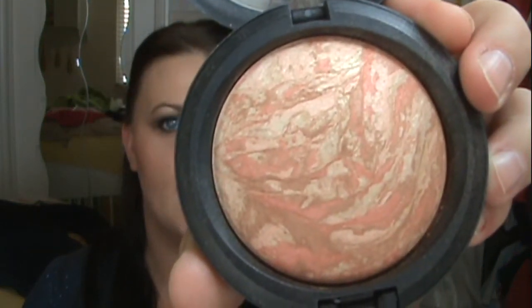I want a little bit of shimmer on my cheek, so I'm taking Refined MSF by MAC. I'm going to take that onto a fan brush, tap it on top of the cheekbones, and blend it out and up.